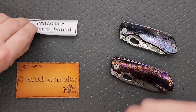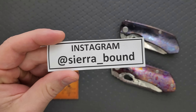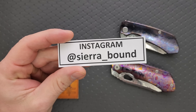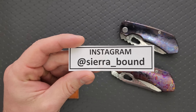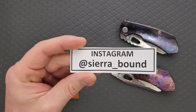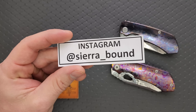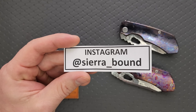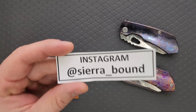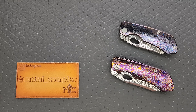These were sent to me by Scott at Sierra_bound on Instagram — give him a follow. It's worth giving him a follow just to look at his collection. Seriously, I think he has the most impressive collection in the entire knife community. After he recently uploaded a picture of his actual entire collection, I honestly don't think I've ever seen a knife collection that is more impressive than his. These will go back to him when I'm done — I don't get to keep these.